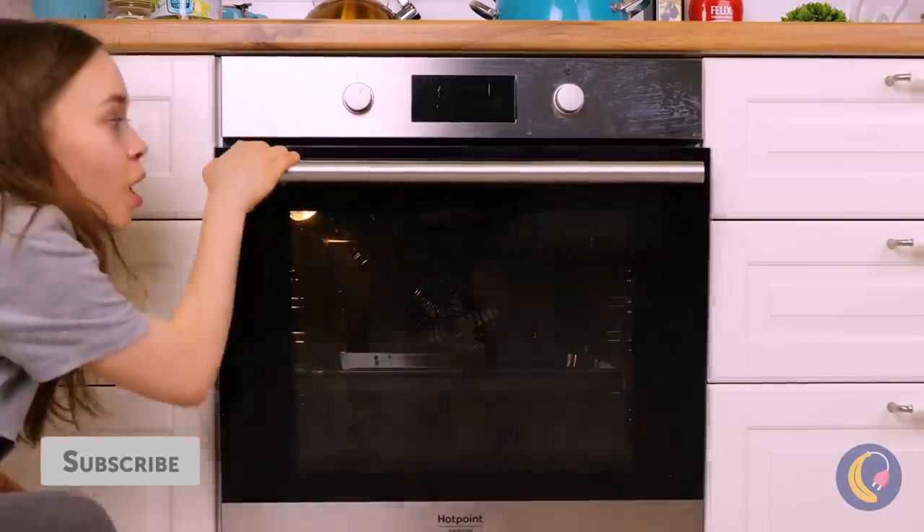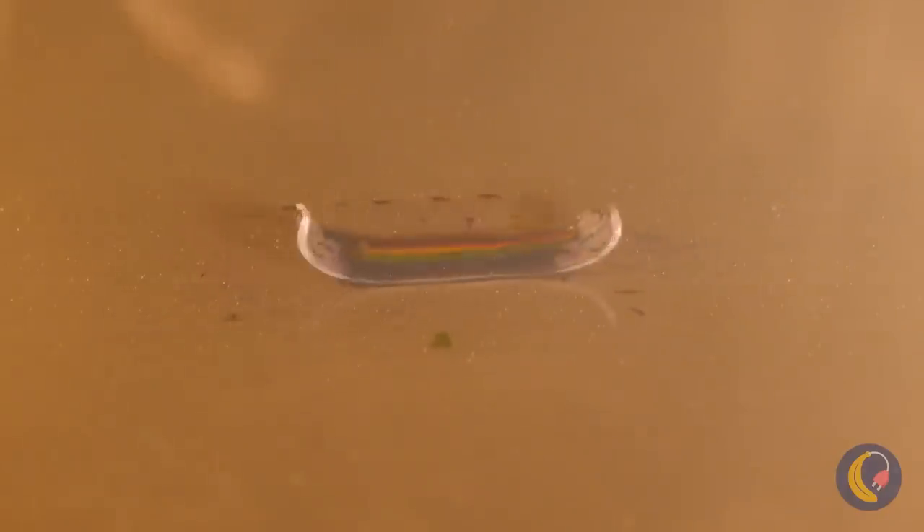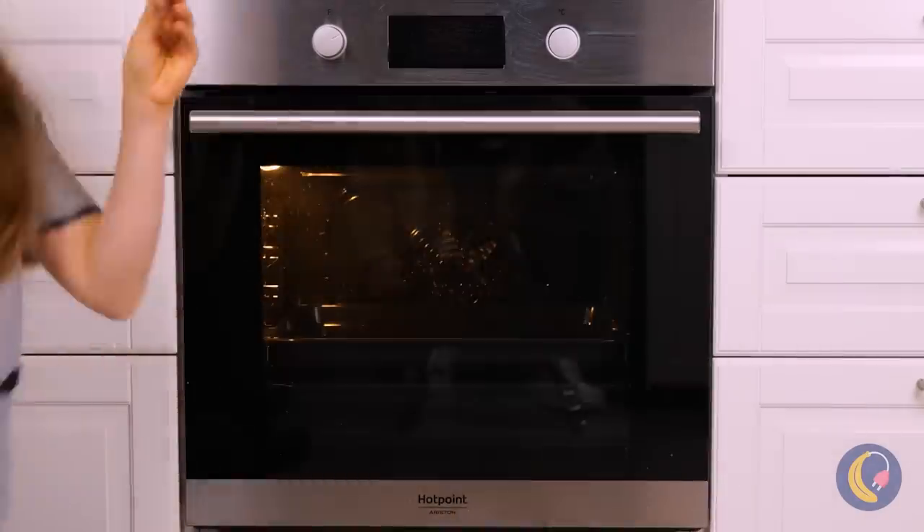Now cut it out and shrink it in the oven. In fact, let's shrink a whole bunch of your creations. I think they're done — and now they're the perfect rings.